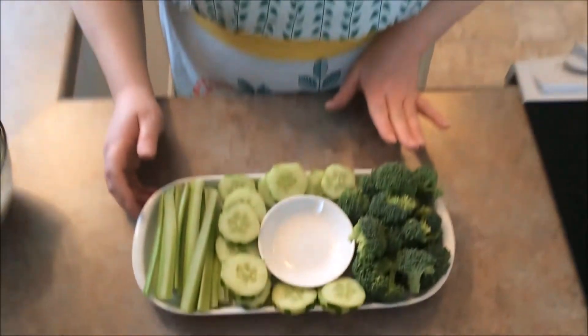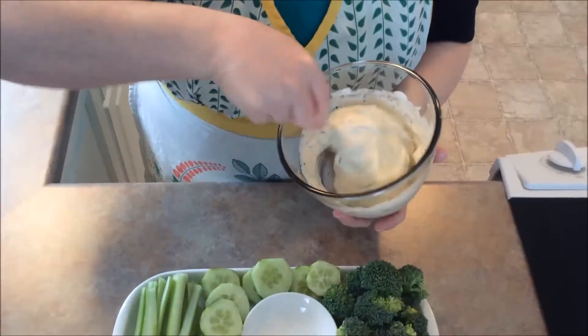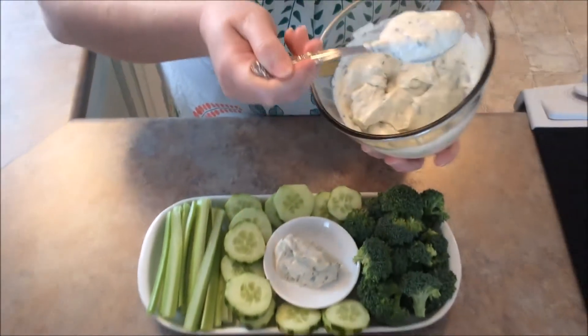The vegetables we're going to use today: we have broccoli, cucumber, and celery — those are the green veggies we chose today. We're going to take our St. Patrick's Veggie Dip, which we've chilled for a couple hours in the fridge, and place it into a little serving dish.